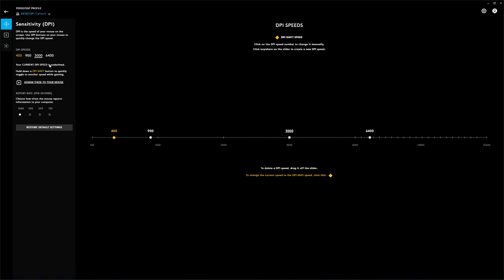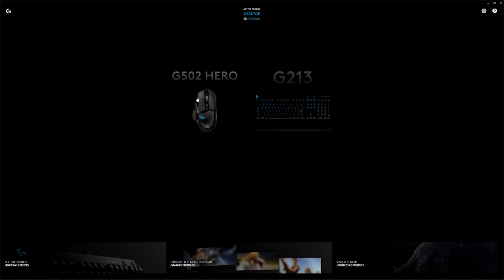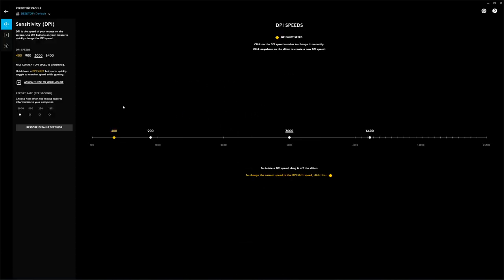I don't use 6400, it just happens to be there. The current DPI speed is underlined — at the moment it's 3000. With a little bit of mouse movement you can see I can move pretty quickly but still see what's going on. I run three monitors so I can whip across them fast. On the mouse itself there are buttons on the side that step up or step down the DPI.